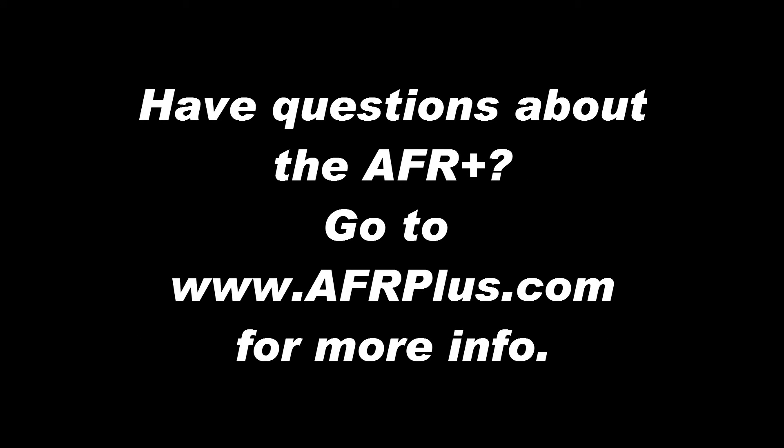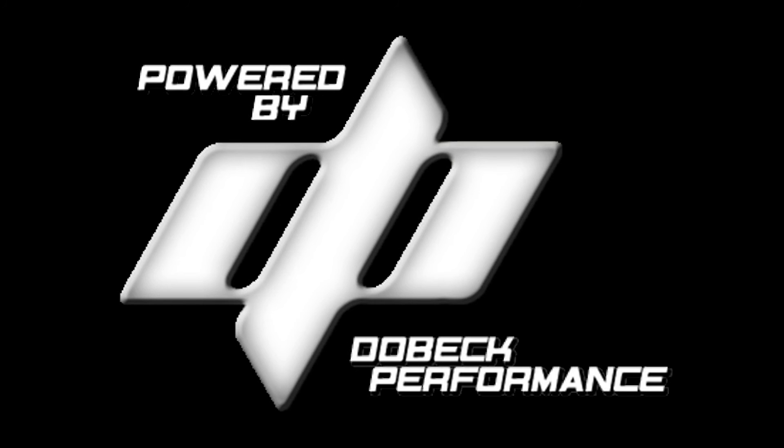Have more questions about the AFR Plus? Go to www.afrplus.com for more info. Thank you for choosing Dobeck Performance.